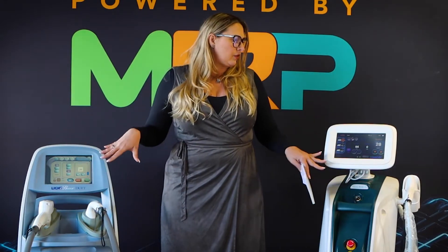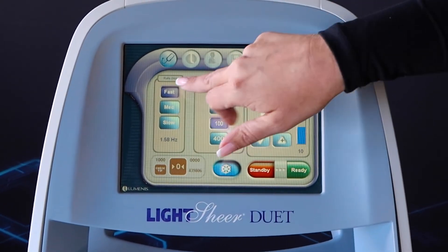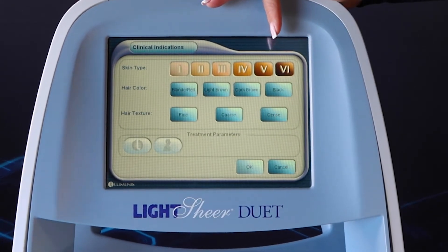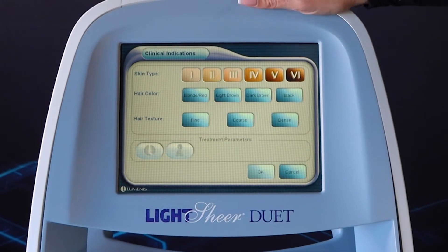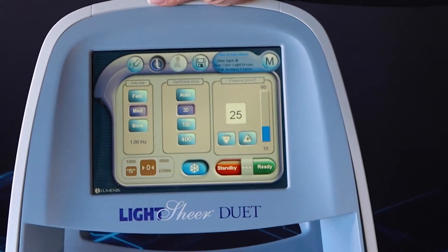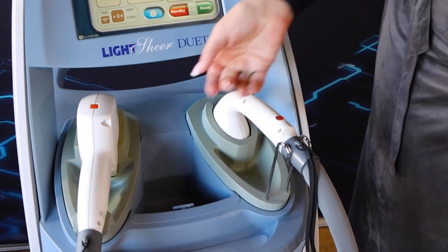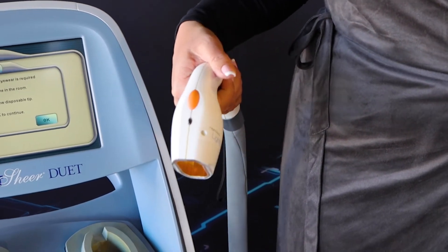Both have very easy interfaces to use with presets. As you can see, the Lightshear Duet interface shows the rep rate, milliseconds, and fluence. When you purchase this device you get treatment protocols, or you can go to the emblem which gives you the characteristics of the treatment — you pick your skin type, the color of the hair, the density of the hair, whether it be fine or coarse, and then the machine sets the parameters for you. You have two different handpieces: the static mode chill tip, a 12 by 12 millimeter spot size, and the vacuum assisted handpiece where a consumable insert goes inside and vacuums the skin up to treat larger body areas.